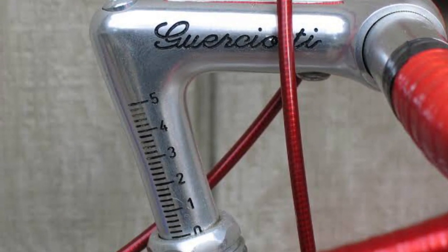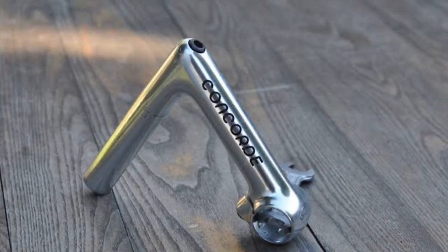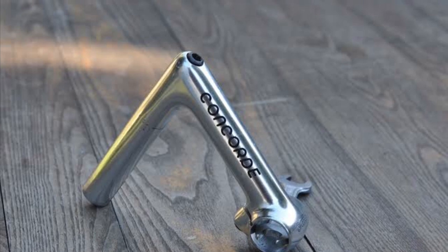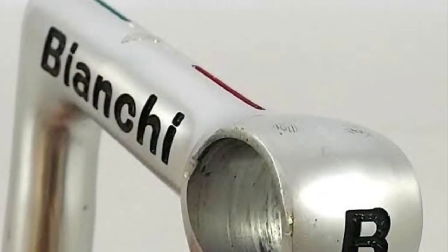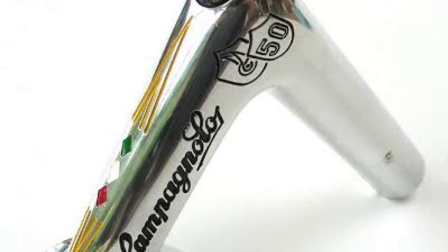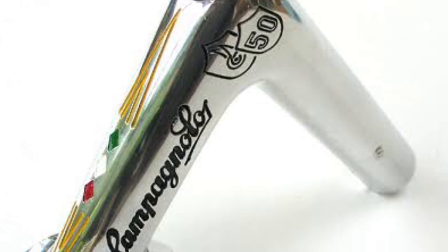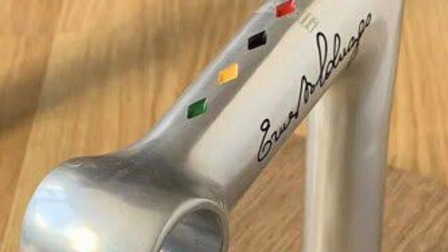Pantographing in the traditional sense is the art of replicating a design using a parallelogram type device. So when you trace one image, an extended arm will trace the image elsewhere. In the cycling sense, the tracing was done with an engraving tool, and that is how the artists were able to get these designs onto these stems.